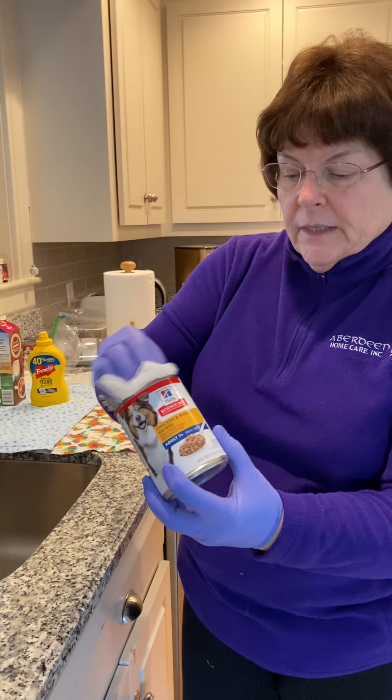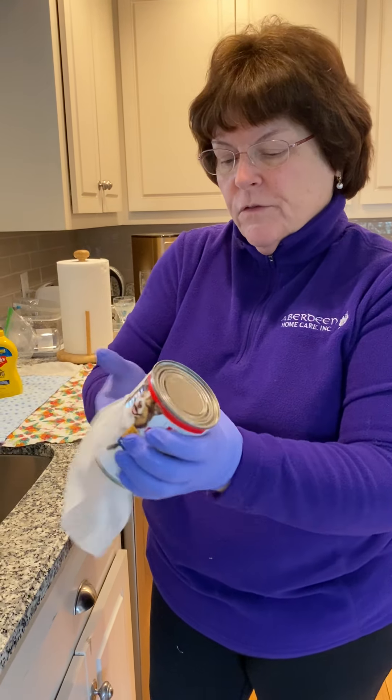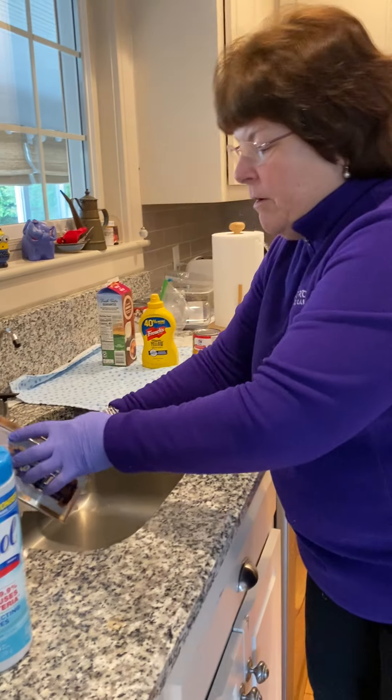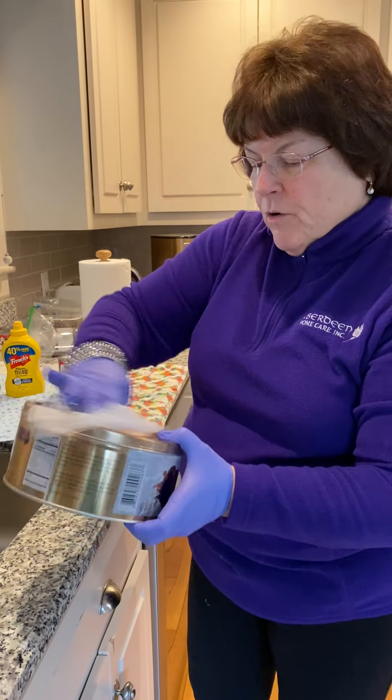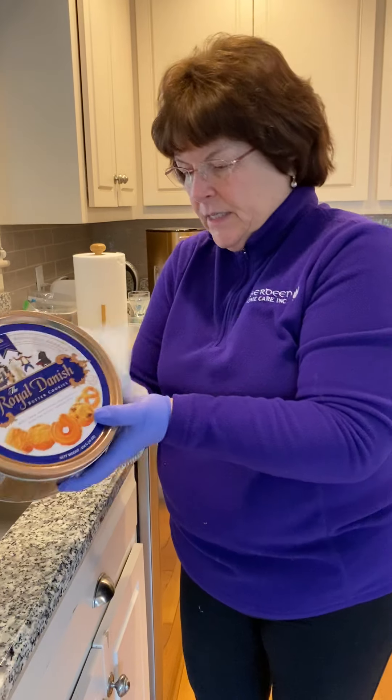Dog food — likewise giving this a real good going over, top and bottom, all the surfaces, and putting that in the clean area. I've got a tin of cookies here. Going around here — boy, this tin will be the cleanest thing in the house.